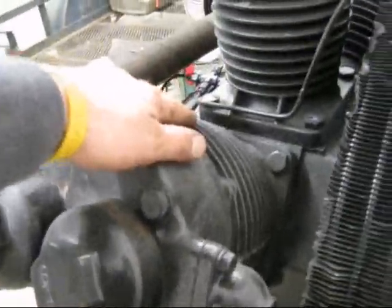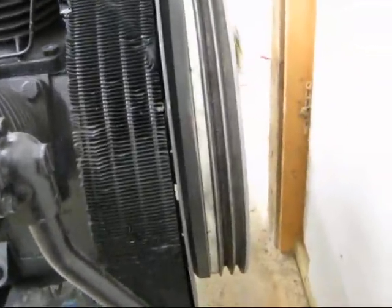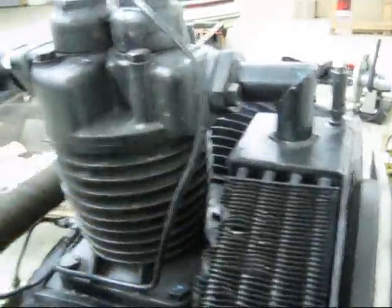And because it's a two-stage pump, the two larger cylinders take in the air and compress it to a certain degree into this cooling coil here called the intercooler. And from there, it goes into the second stage high-pressure cylinder, and that completes the compression process. And this compressor pump is good for up to 200 psi.